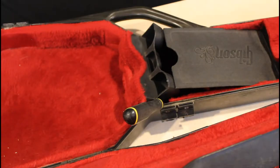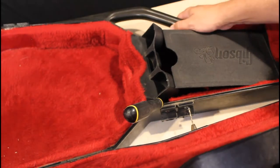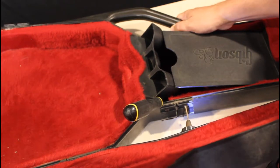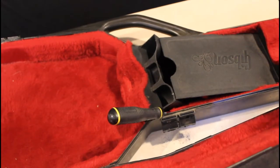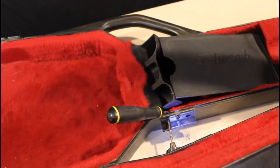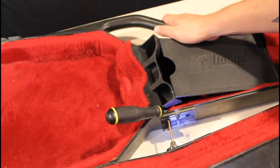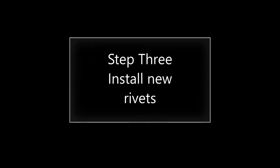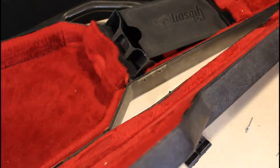Here we're going to take the rivets out. We're going to start with the 3/32nds drill bit and just drill this out. Then we'll use the larger drill bit to pop the rivets out.